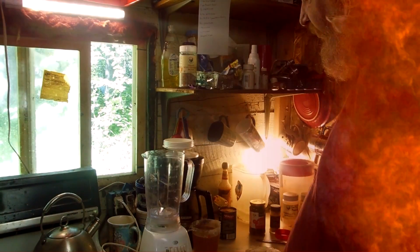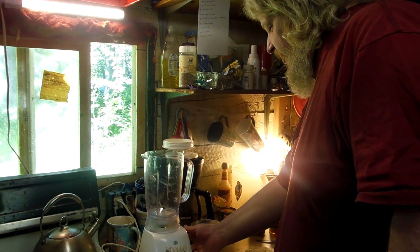Greetings and merry meet, welcome to Rustic Log Cabin Life. I'm your host Big T, and today we'll be making pumpkin peanut Thai soup — without the Thai ingredient, because I don't have it. So we're gonna use jalapeños instead. It's good too. Shall we?